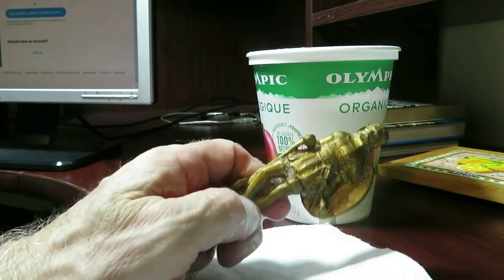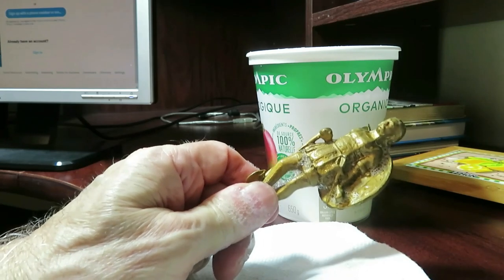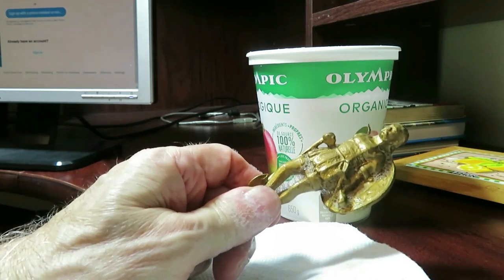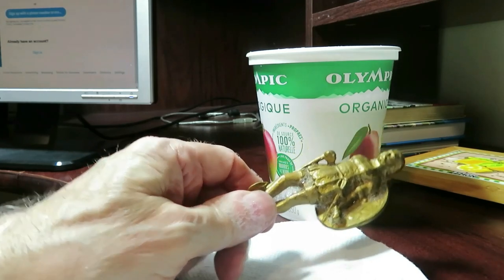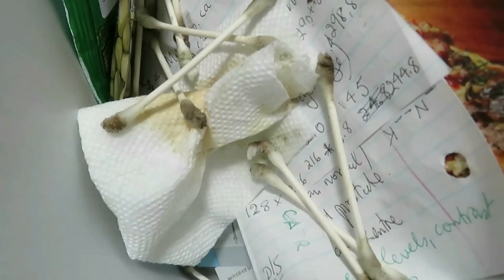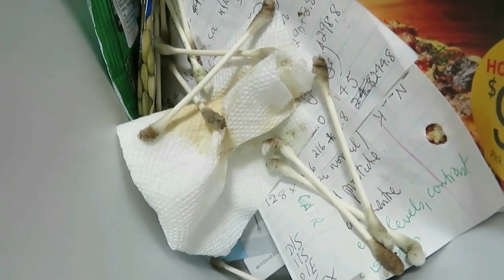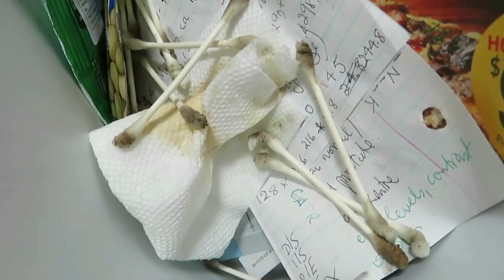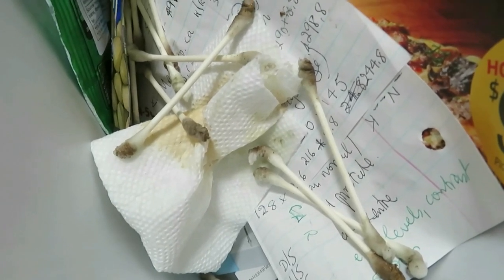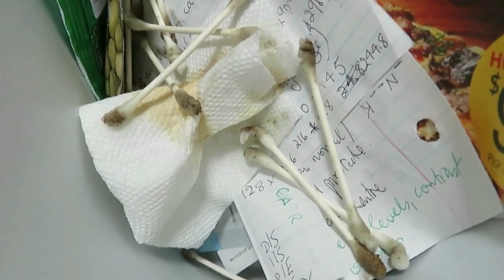I'm going to finish them all off now, then let them dry overnight, and hopefully tomorrow we can start to do some gilding. I'm just about a quarter of the way through now — you can see all the filthy little cotton buds. The ends are all dirty, so they are coming up clean. I'm quite pleased with how it's going, and I'll show you the finished items when they're all washed.